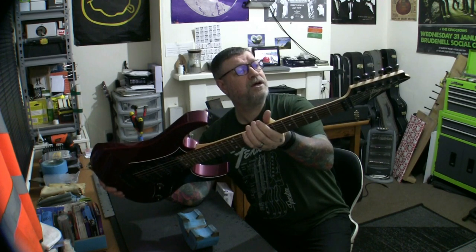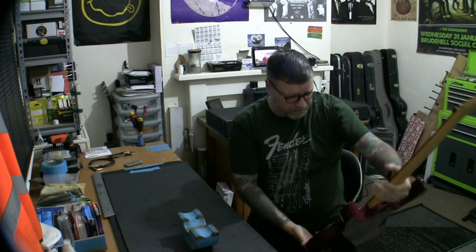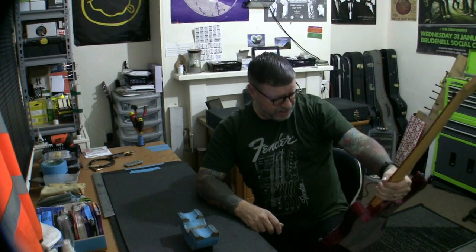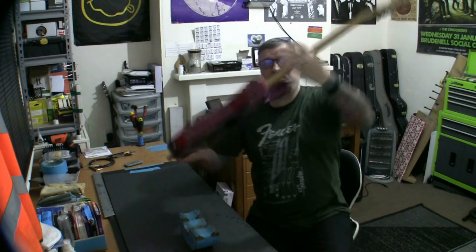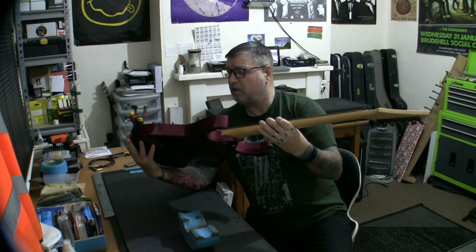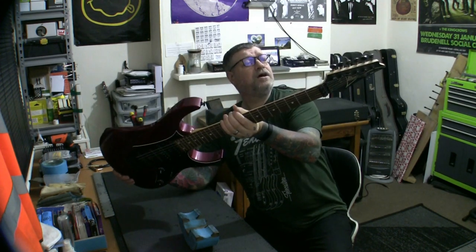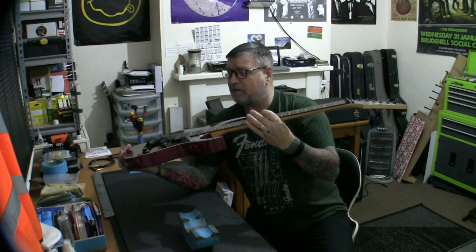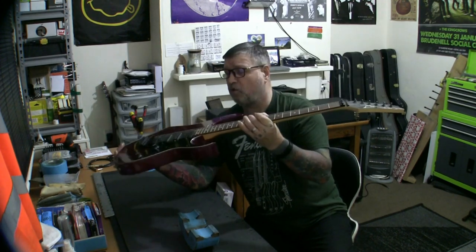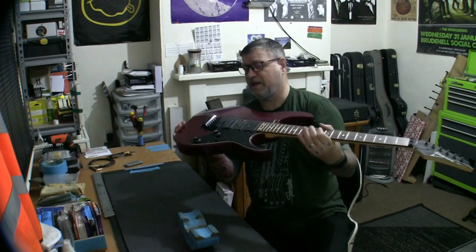Made in Japan at the Fujigen factory, which as most of you will know is a very famous factory and a well-renowned builder. This guitar is special not just because it belongs to my friend Andy — it's also one of the very best spec'd RG470s I've ever seen. Originally it's a 1992 model, was out for a couple of years, then they re-invented it in 1998, and this is one of those 1998s.